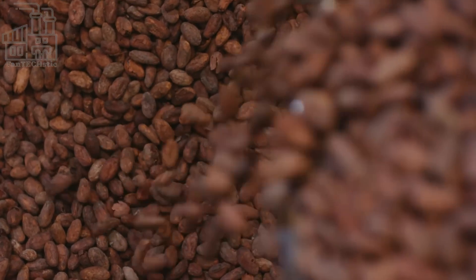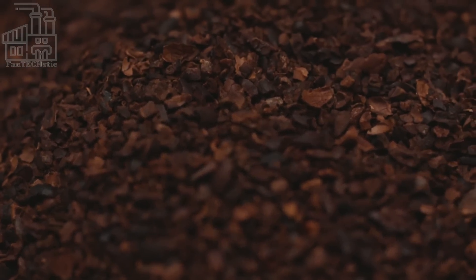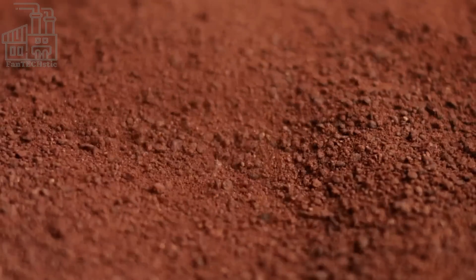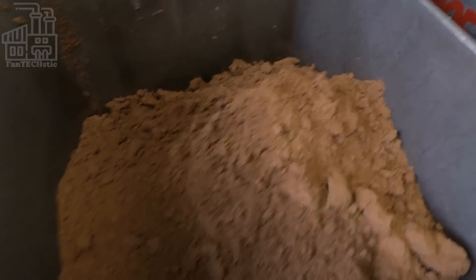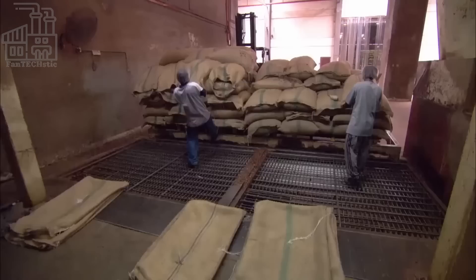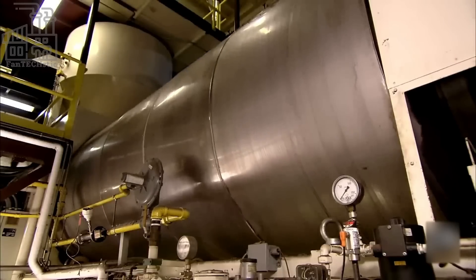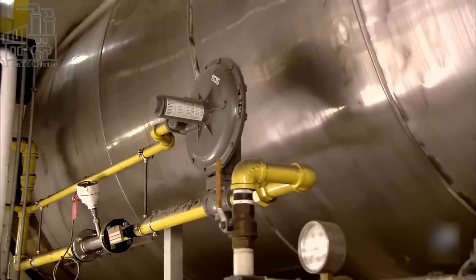First, the cocoa beans are sent to laboratory technicians, who sort out the beans with good quality and separate them from the bad ones, which are ultimately discarded. The selected ones are put through a machine which cleans them and separates them from unwanted materials like dried cocoa pulp, pod pieces, etc. Next, they are weighed and sent over to a large grill, where they are roasted to bring out the characteristic chocolate aroma we are all so fond of.